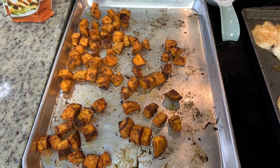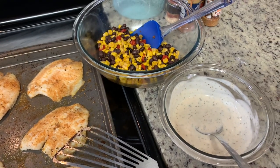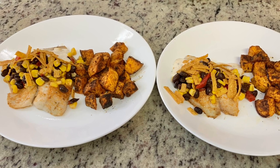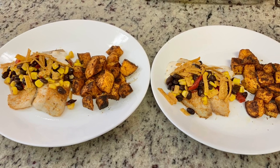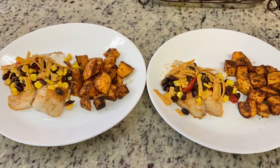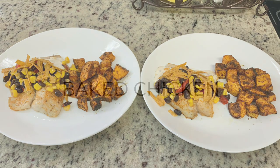Here are the finished sweet potatoes, the tilapia, the black bean salsa, and the ranch dressing. To assemble, I laid down the tilapia, added the corn and black bean salsa, tortilla strips, and ranch dressing. For the ranch I doctored it up with lime juice, cilantro flakes, and chipotle chili powder. Together with the sweet potatoes, this was a super yummy dinner.